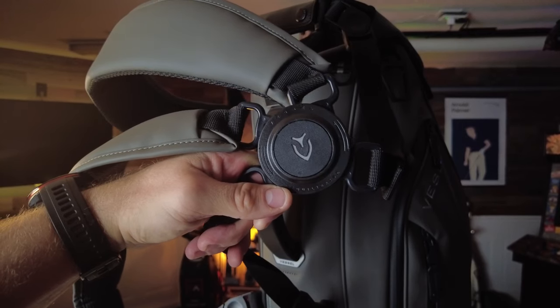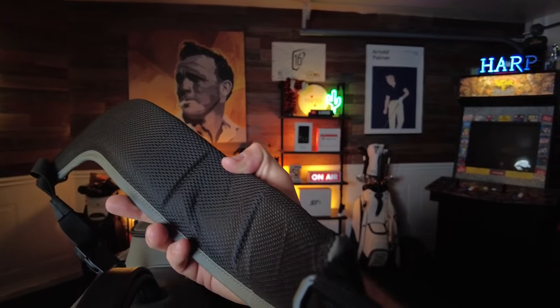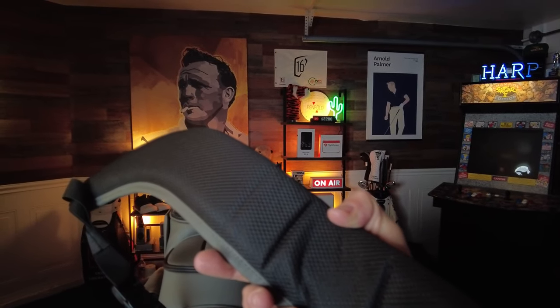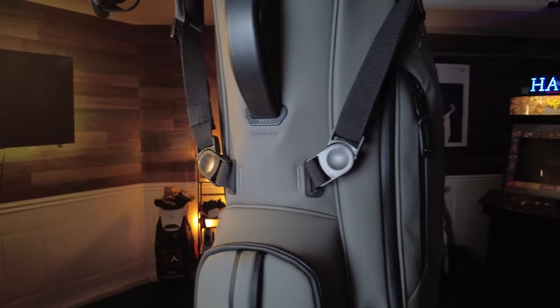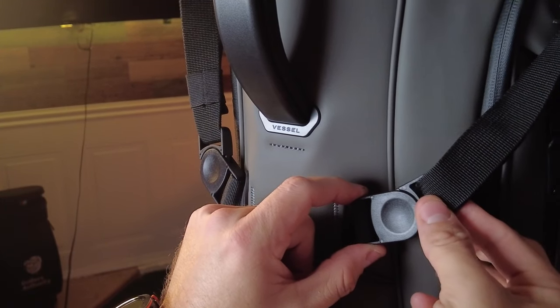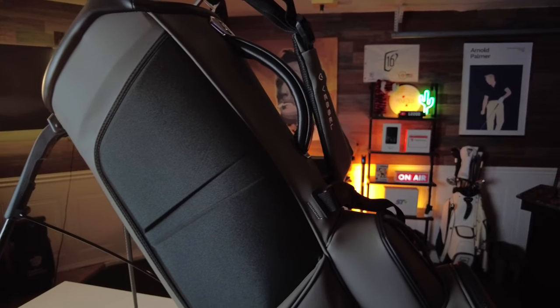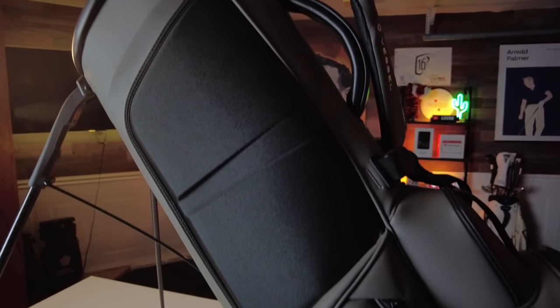The Player 4 also comes with Vessel's patented Equilibrium 2.0 dual strap, which makes it super comfortable to carry. This self-adjusting strap features plenty of padding and an ergonomic design with an 8-point swivel mechanism that helps self-adjust to each golfer's gait. It's really easy to take on and off thanks to the hassle-free attachment system, and it allows for convenient interchange between a single strap or a double strap. Your back will also have plenty of support thanks to the compression-molded neoprene back panel, which is super soft, gives you plenty of cushion, and holds nicely against your back while carrying.